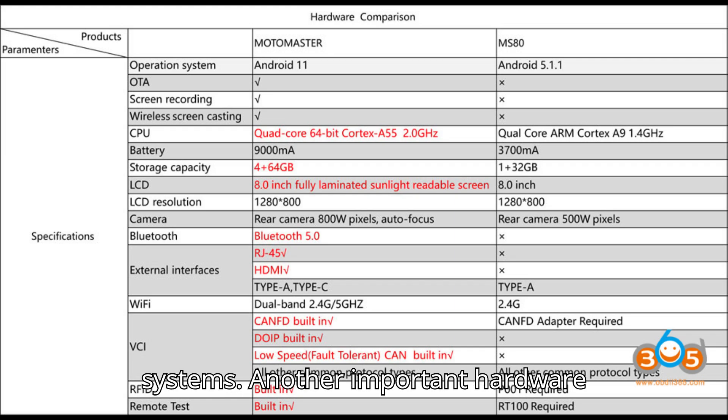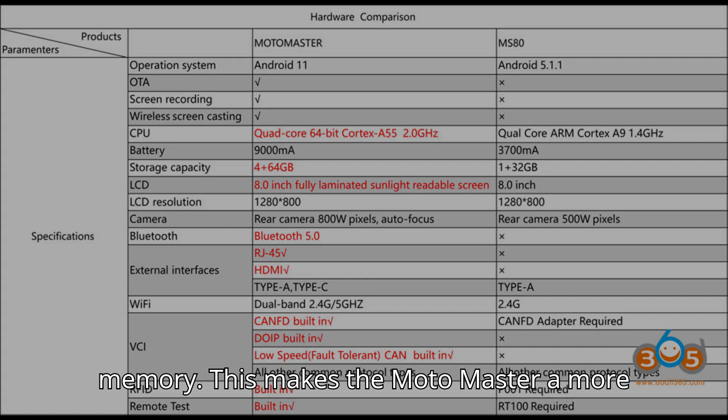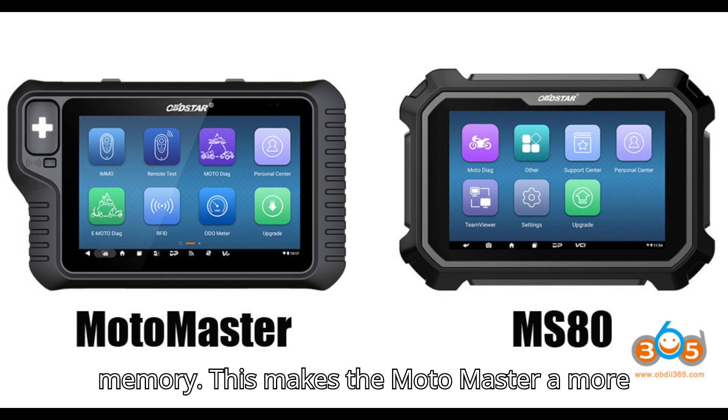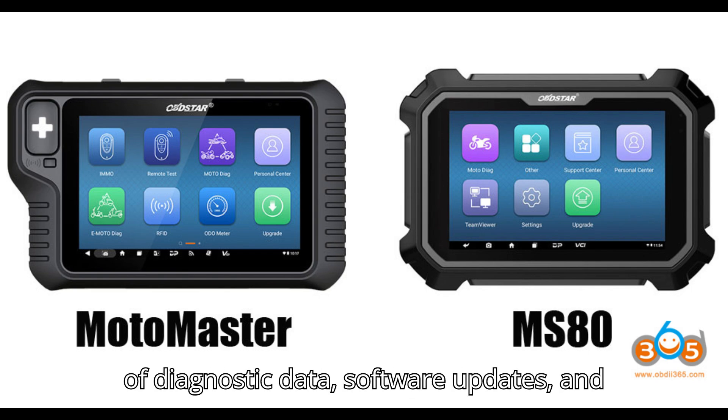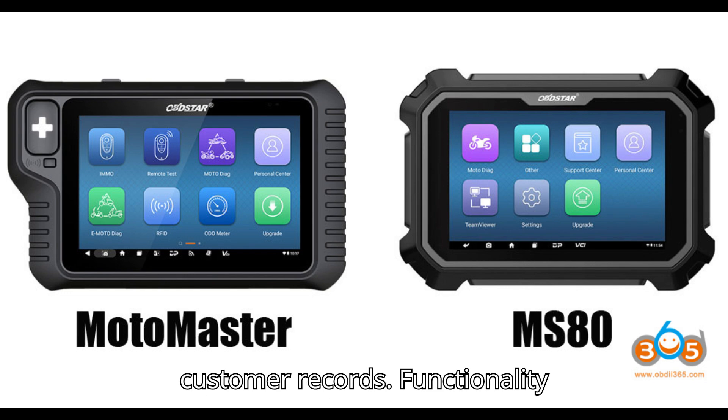Another important hardware improvement in the Motomaster is its increased storage capacity. With more storage space available, users can store more data, diagnostic logs, and software, allowing for long-term use without worrying about running out of memory. This makes the Motomaster a more reliable tool for handling a large amount of diagnostic data, software updates, and customer records.